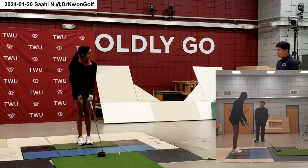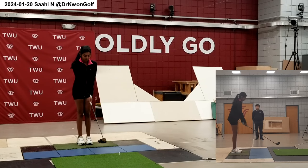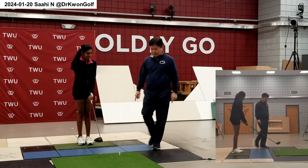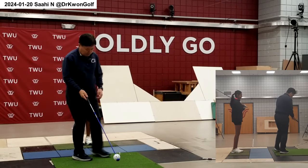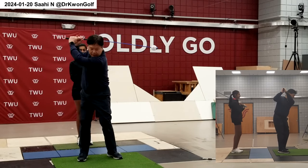No need to swing hard at this point. Also choke up a little bit. So here I'll show you this — let me use a device here. Initially keep the feet together and then throw, take a step, step, and swing.